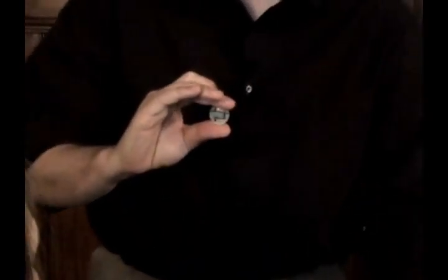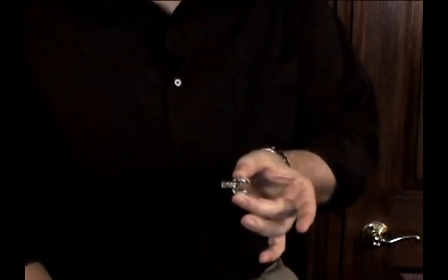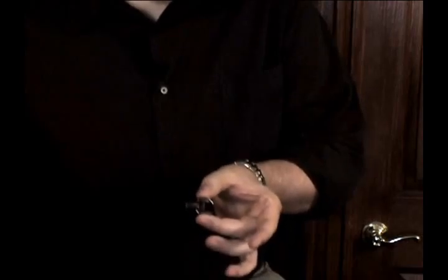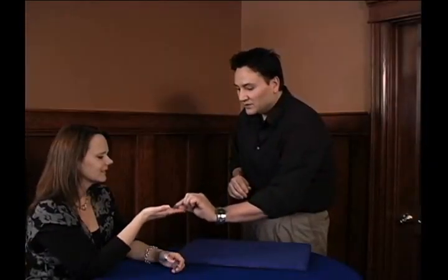Magicians learn it at magic school. If you take the coin just like this, you can actually take the center and slide it over. And if you do that right, you'd swear that they're actually lined up perfectly right now. Doesn't it look perfect? What's cooler is if you push it right back into place, then you can actually give it a try yourself. I'll give it right to you and you can check it all out.